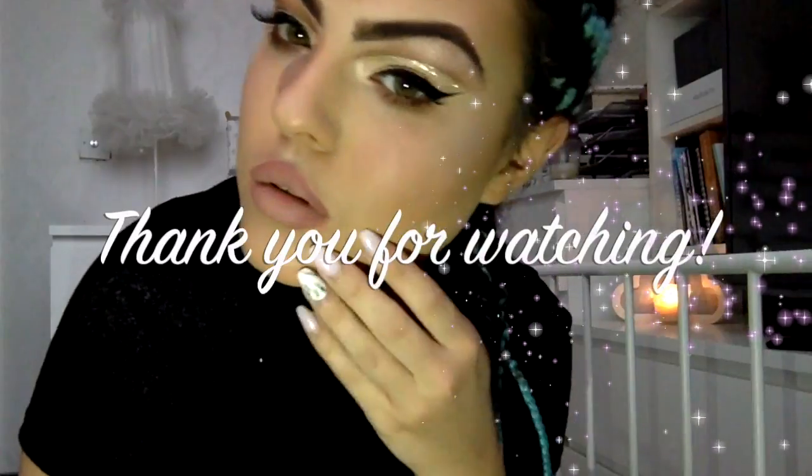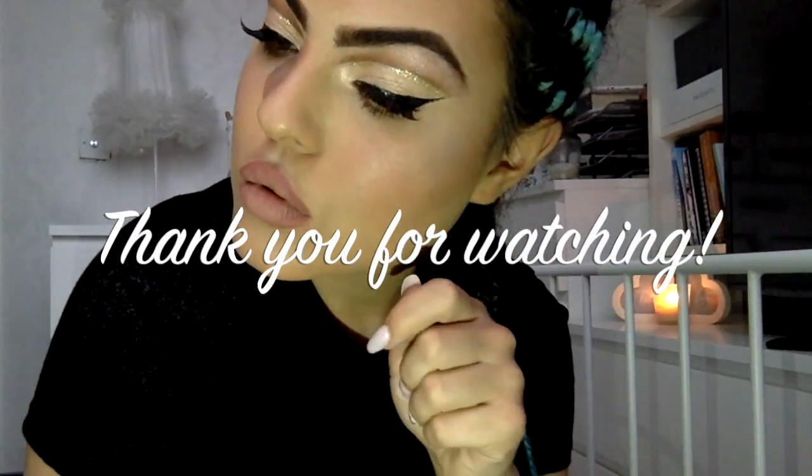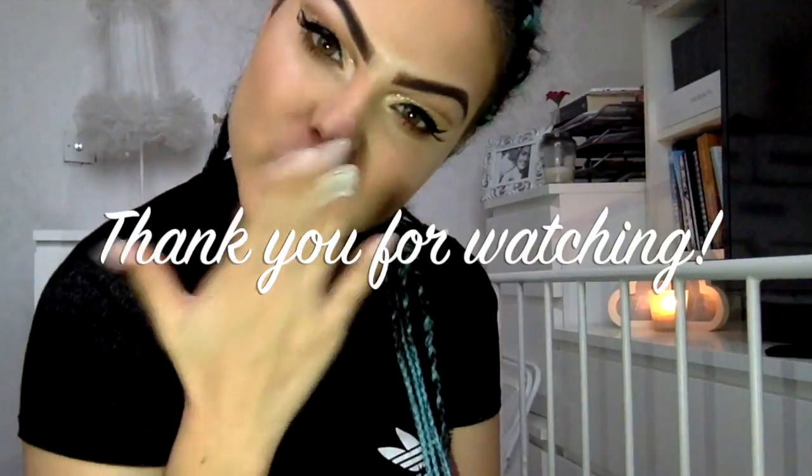The only thing I did off camera was put a little bit of brown shadow underneath my eye and some banana powder underneath my cheek contour just to emphasize it. But yeah, this is my finished look — thank you for watching, and if you enjoyed, please don't forget to subscribe and like this video. I'll see you guys next time, bye!